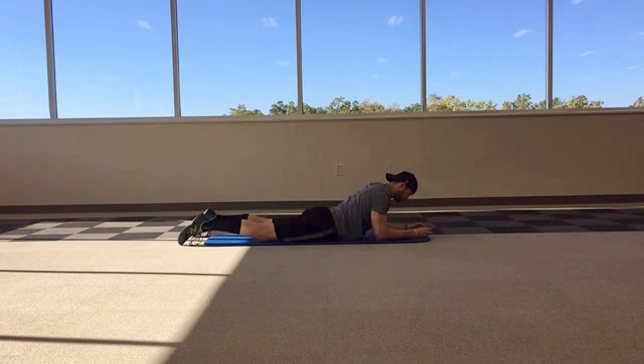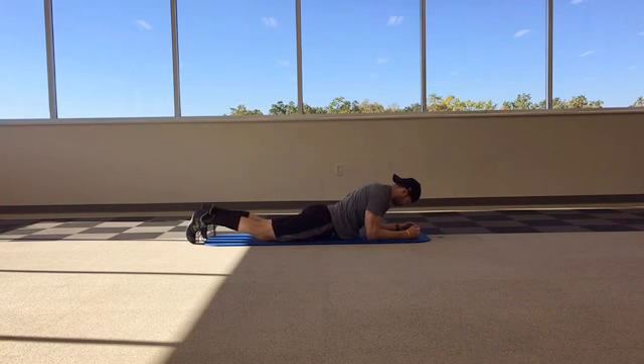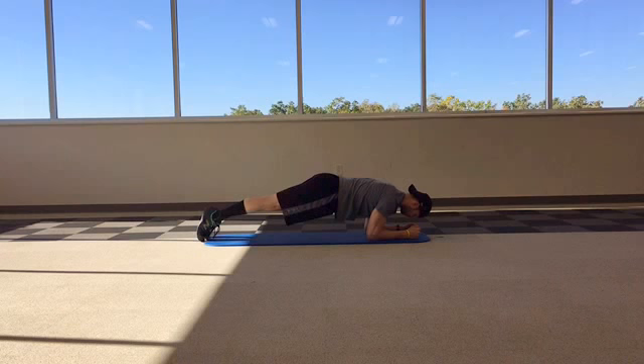Start by lying down on your stomach with your forearms flush on the ground shoulder width apart as demonstrated. Squeeze your glutes, draw your belly button in towards your spine, and push yourself up off the ground.